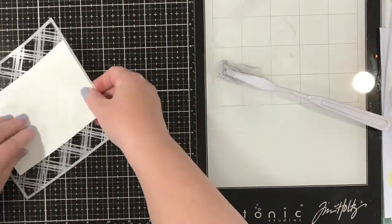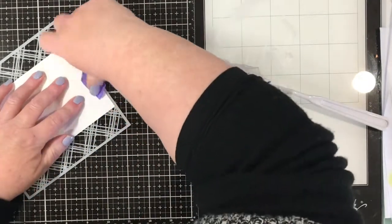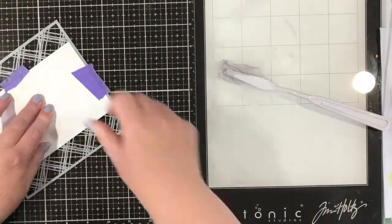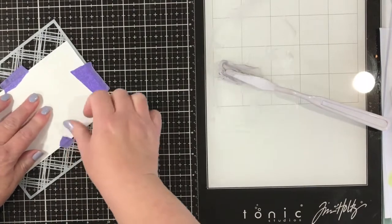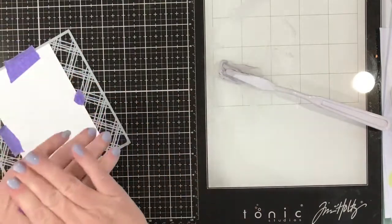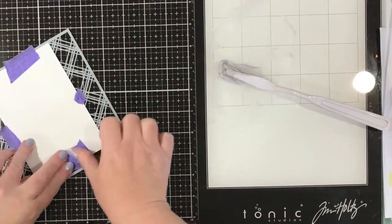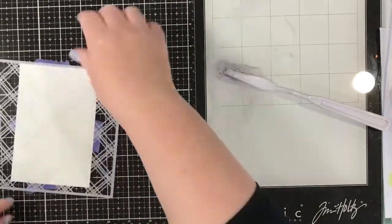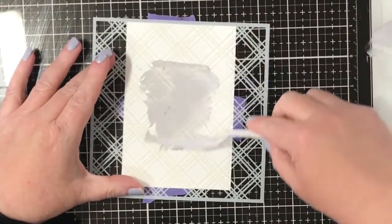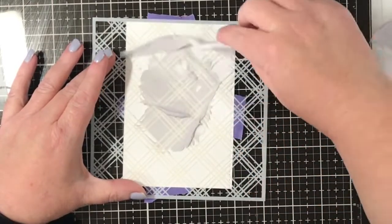I'll flip that over and put some purple tape on the back — this is all in real time rather than being sped up. I want my embossing to fade out at the edges, so to do that I start in the centre and work out to the edges, rather than starting at the edges and working into the centre.